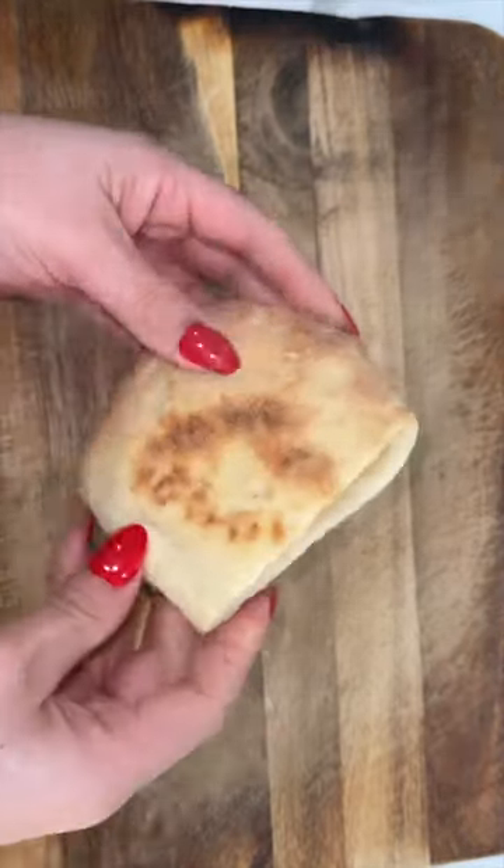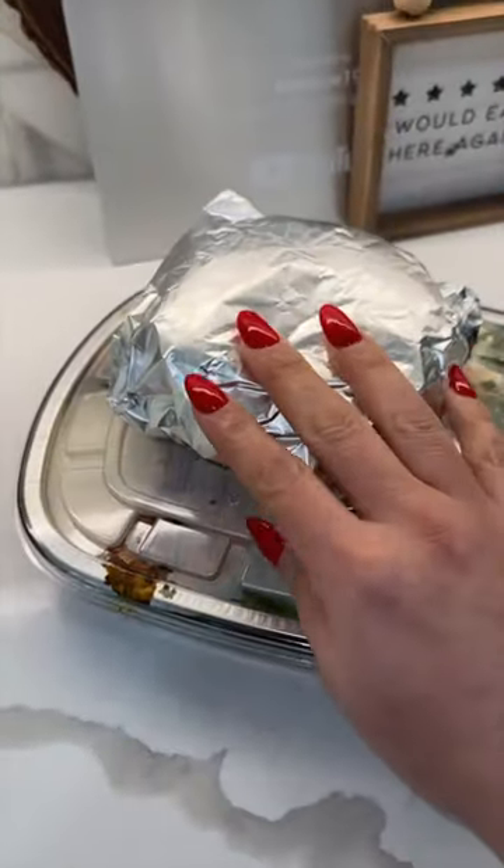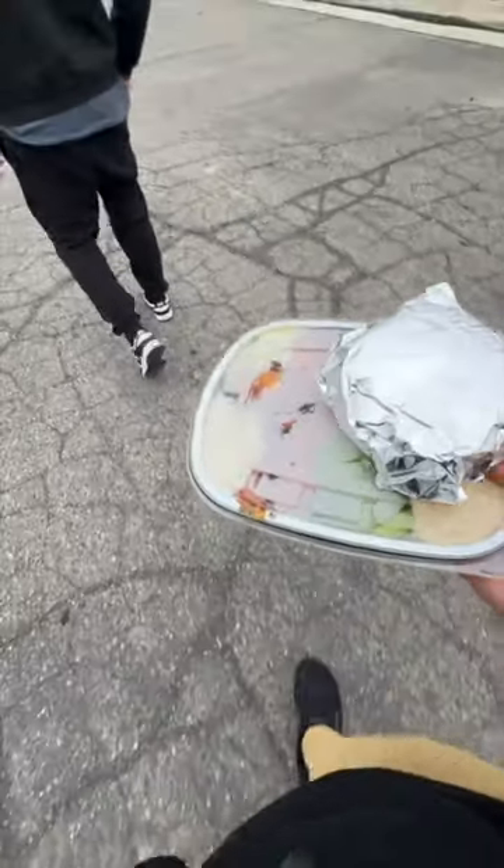I'm also making her some homemade pita bread so she can cut it open, put everything inside, and eat it like a sandwich. I'm just going to wrap them up in some foil paper so they stay nice and warm, get everything ready for her, and then go drop it off at her school. There you have it guys!